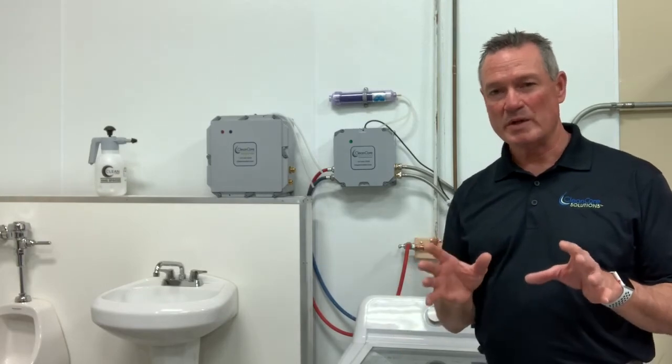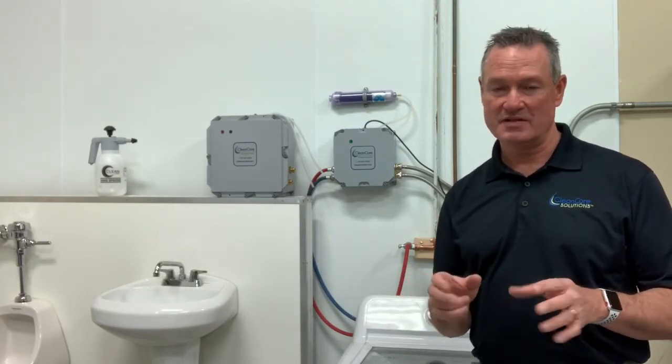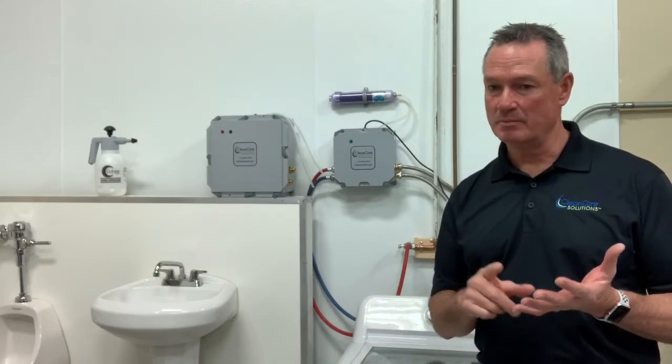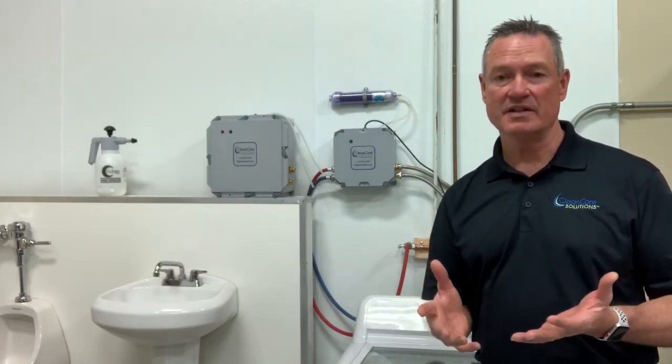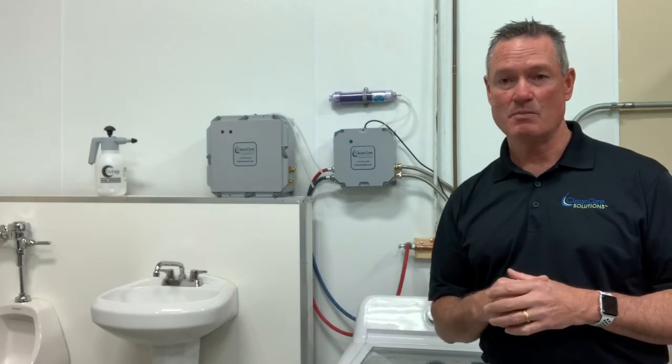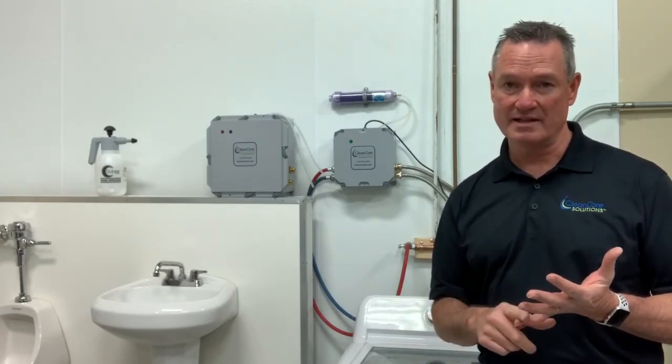The last thing we want to be very clear about is how well we work in certain soil loads. We do really well on anything organic — think of blood, feces, vomit. Think of your senior living facilities, think of your healthcare facilities. We're going to do really well in those types of environments with our ozone alone.